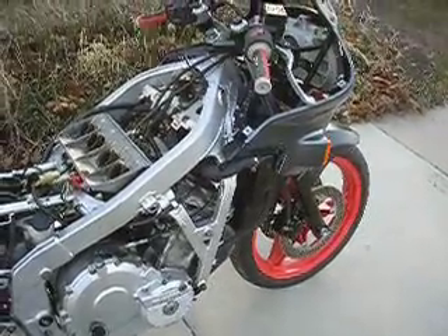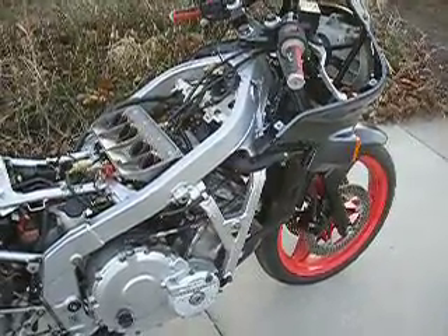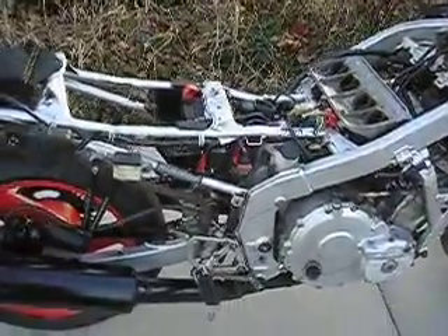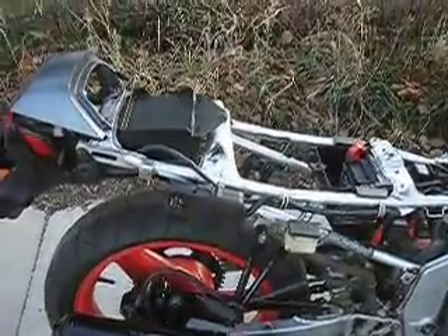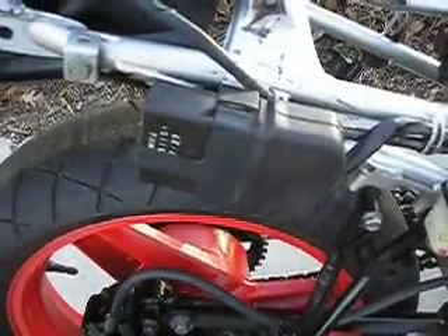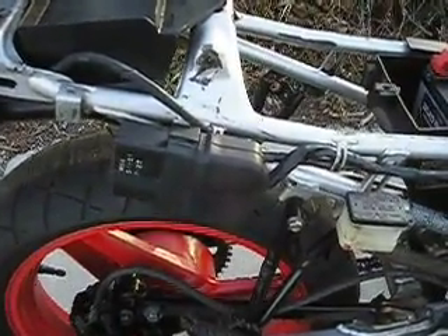Here's a 1988 Honda Hurricane 600 that I bought for a parts bike. I bought it incomplete. The thing I needed was the CDI, so I had an 87. I wasn't going to try to get this running, but I decided to — a couple of nice days.